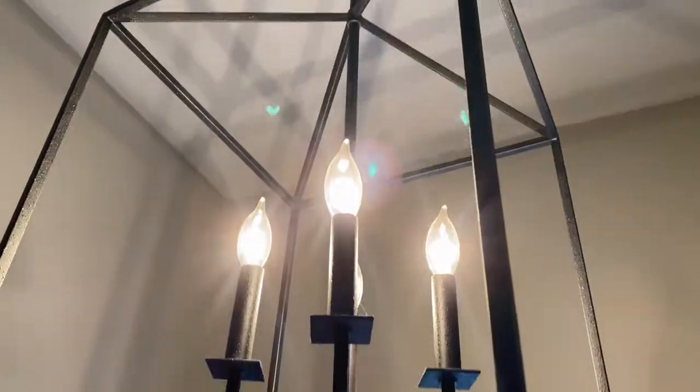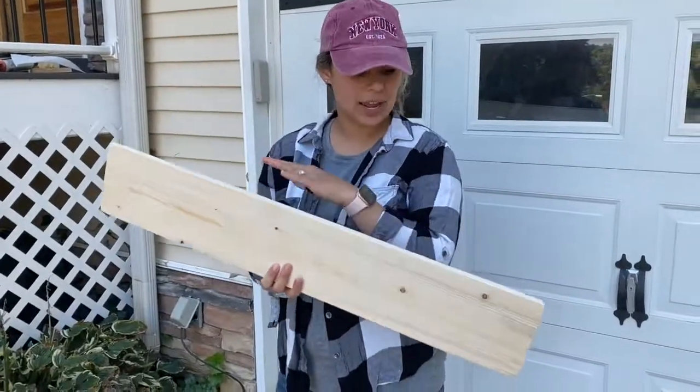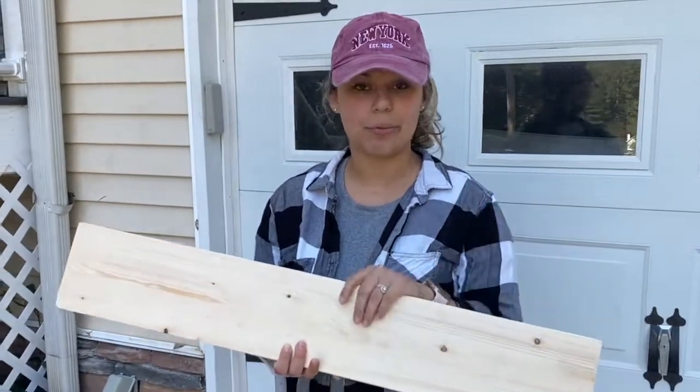I have this space in my front entry that's really boring. I love my mirror, but I don't have anything to hang my keys on. I'm going to take this board and just sand it down, stain it, put some hooks on it, and it should cost me probably less than $5 to make in less than 20 minutes.